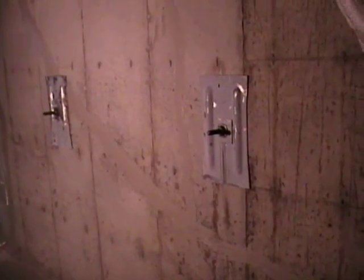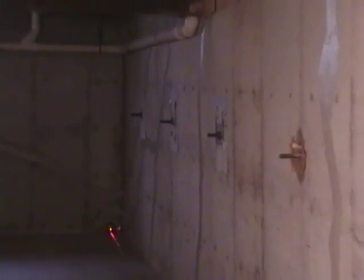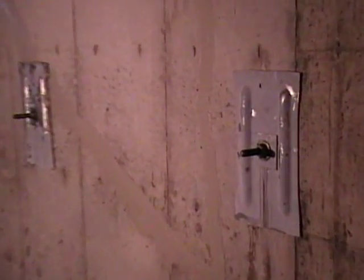Before finishing your basement, Woods highly recommends a waterproofing system for your basement. When the bowing wall has been repaired by a wall anchoring system installed by Woods Basement Systems, the homeowner is provided with a written, transferable warranty for the life of the anchor.